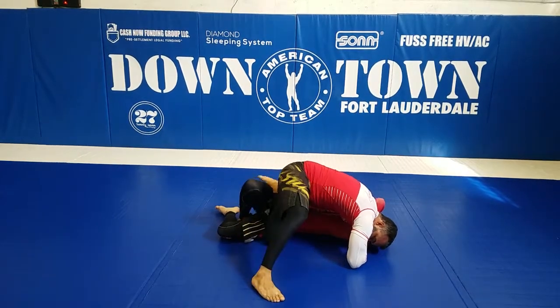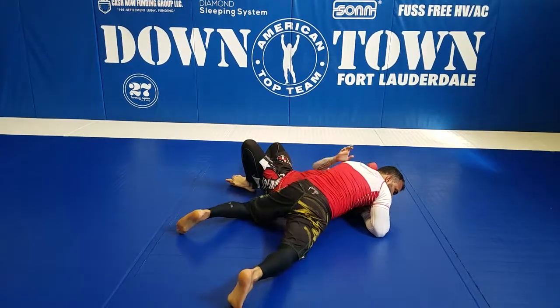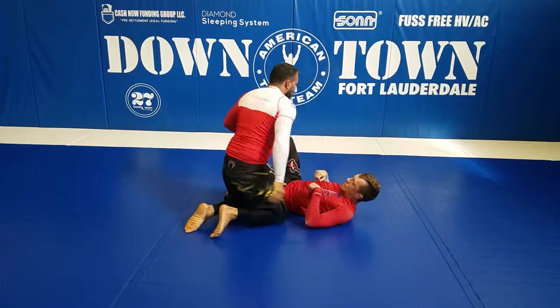Lock his leg, take your foot out, start getting your angle, and now you're going to start finishing the arm triangle right there.